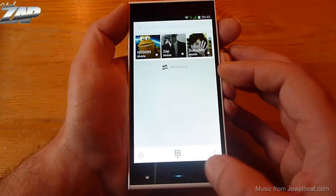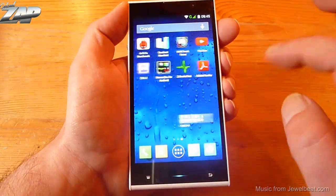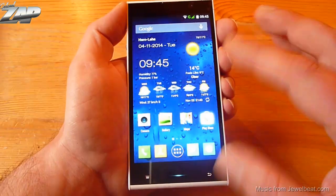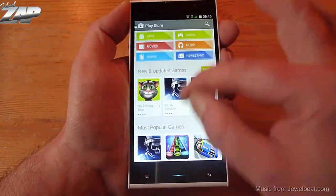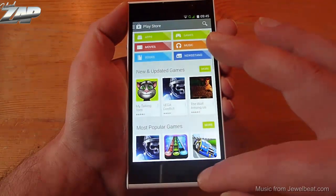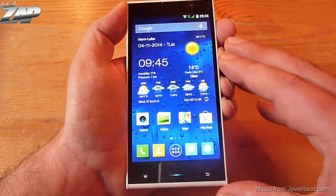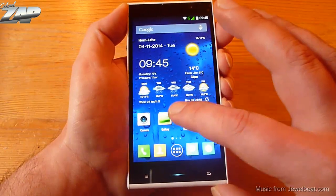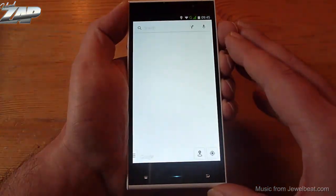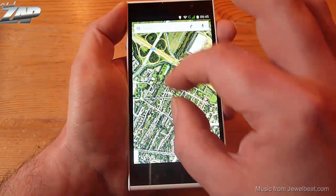Next up let's try some Google apps. The Play Store comes pre-installed and is working just fine, so you don't have to worry about anything. By the way, this firmware is extremely clean — there is absolutely no Chinese bloatware installed at all, so it is really cool.